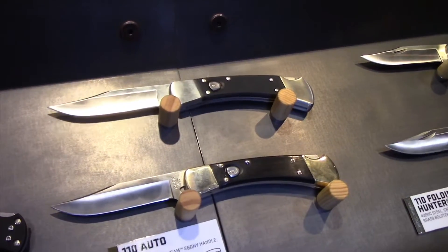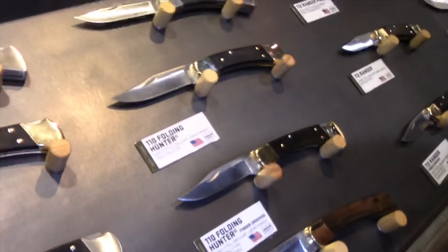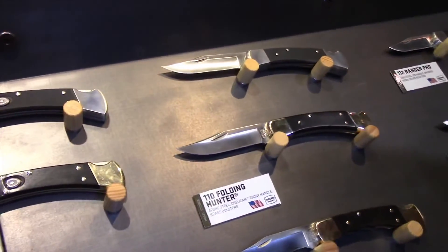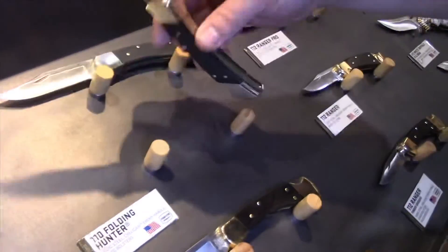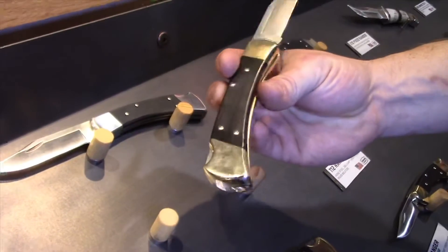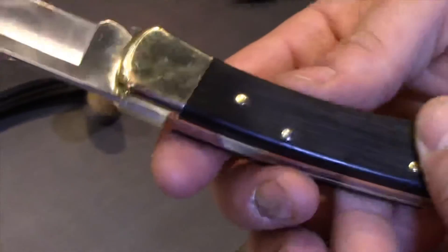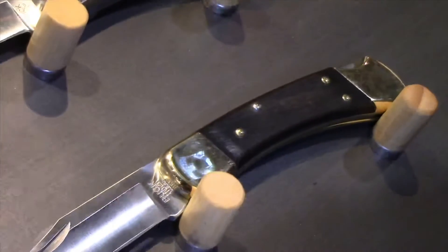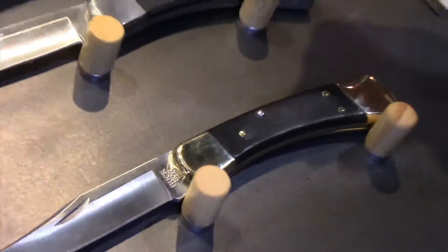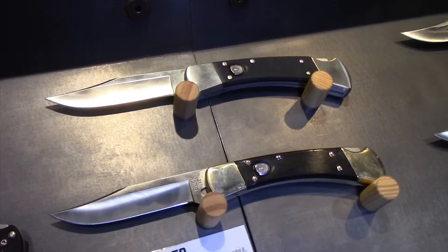And the classic 110 is even more classic this year. We've gone back in time a little bit and replaced the handle material with ebony — ebony from Cameroon. Natural, solid ebony, nice black. Each one is a little bit different with its own unique grain pattern, and it's available in all of the 110 and 112 models: the standard, the finger grip, and also the autos have the ebony handle material.